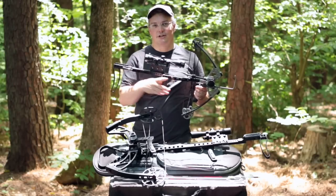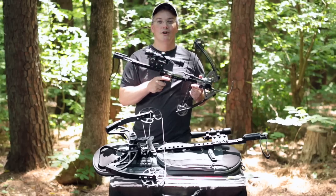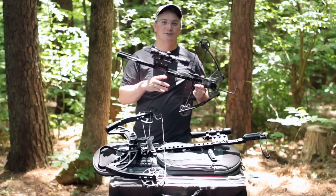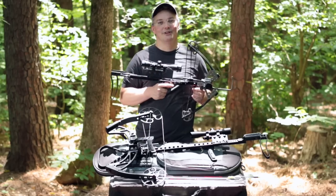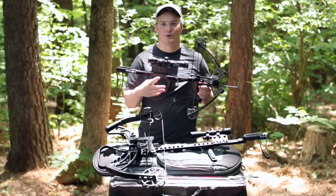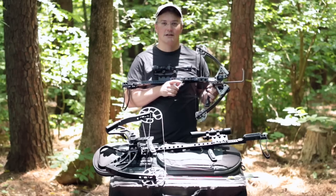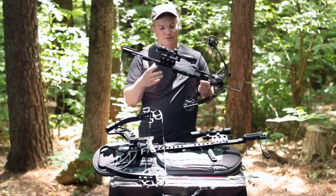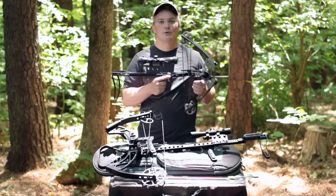I got to admit, I'm a big fan of Jerry — not just these bows, but he's a great guy. When you call customer service, Jerry's mom sometimes answers the phone, so you know you're going to get a good shake when you have any questions about a bow. Even before you purchase, Jerry's going to take care of you. And he keeps coming out with these great designs. The Mini package that you see here, including a quiver and arrows, runs $750.